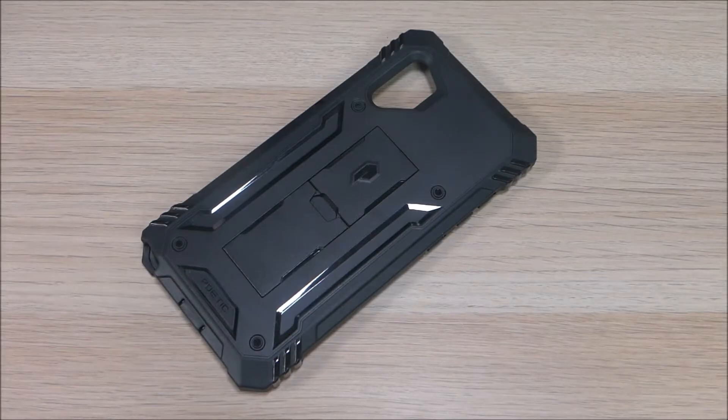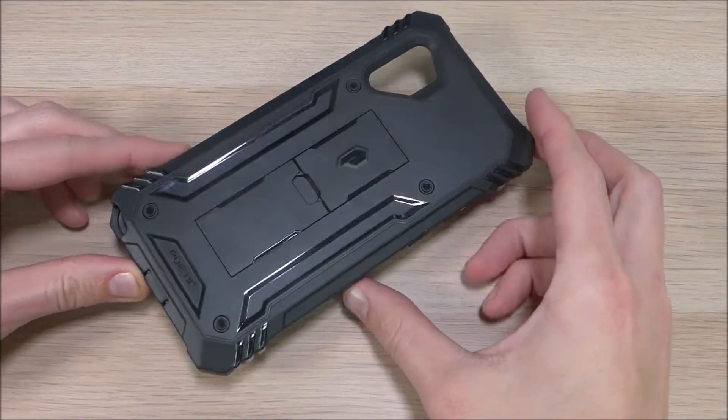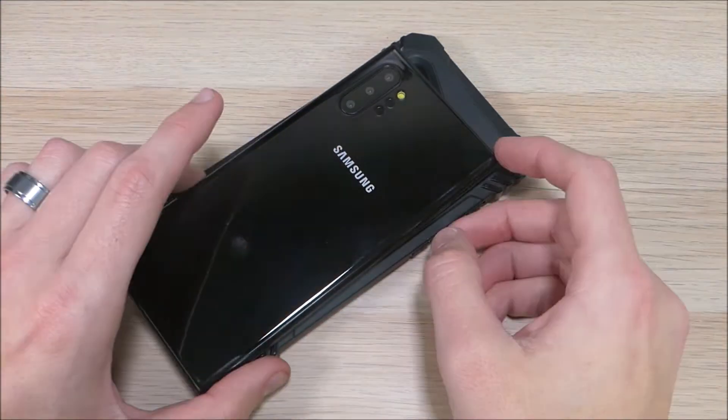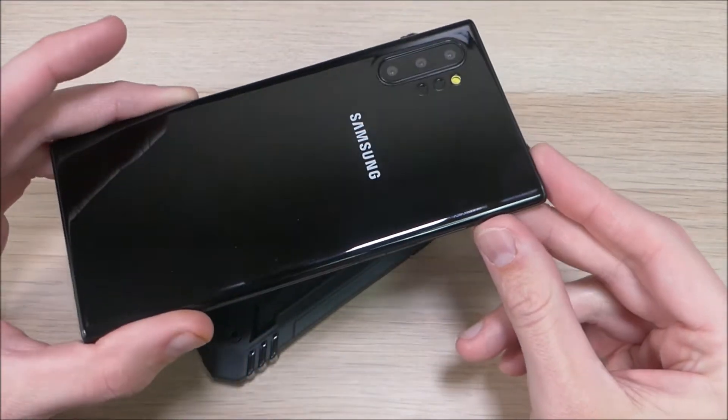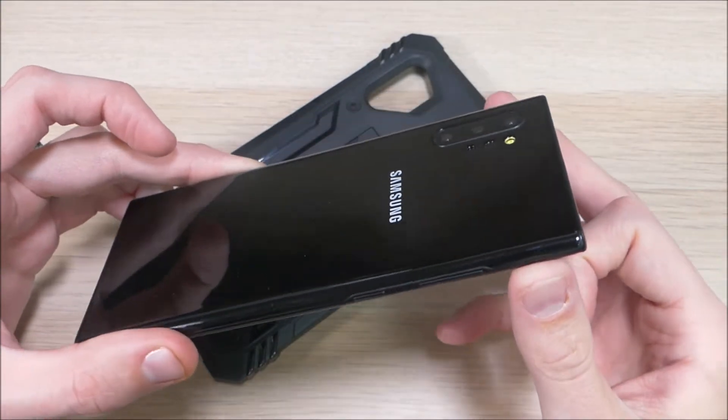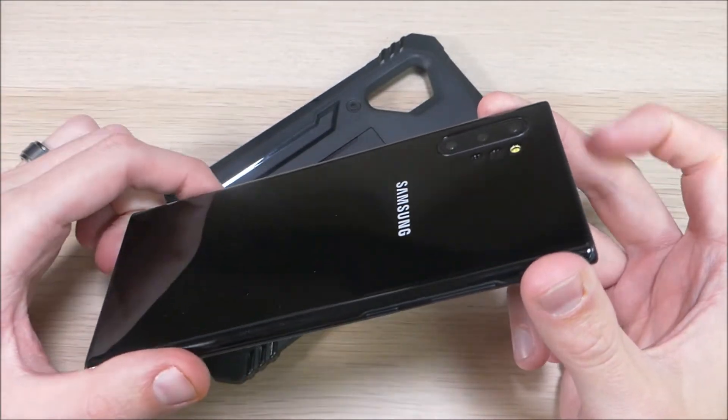Hey guys, it's Ray here from Rwiko12 and Epicadroit.com, and we're here today to take a quick look at the Poetic Revolution case for the Samsung Galaxy Note 10+. Unfortunately, getting the Note 10 Plus was not in our budget this year — it's a very expensive phone, and it was quite a bit outside of our price range.